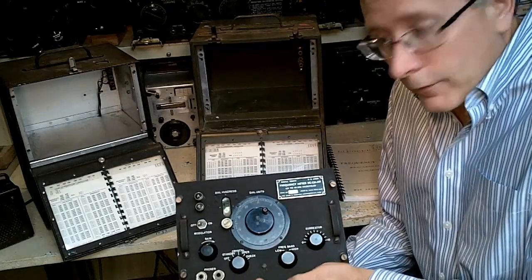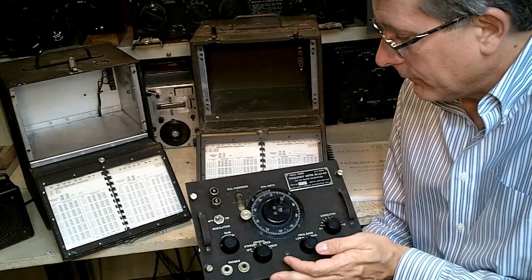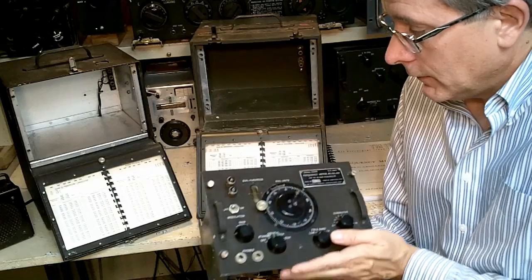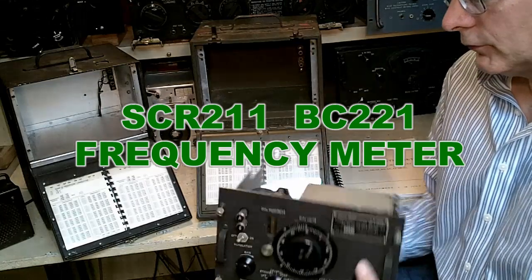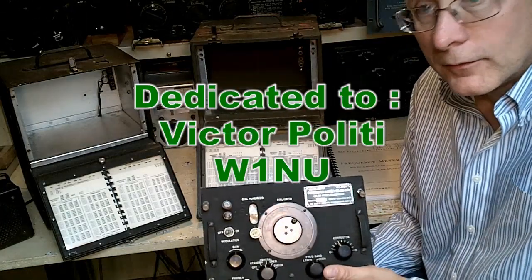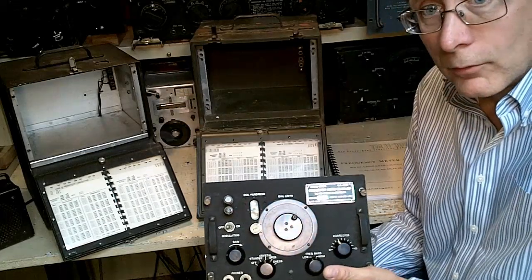I hope that you've enjoyed this video describing the uses of the BC-221 frequency meter. It truly is a classic — still useful today in the ham shack, useful to shortwave listeners, useful to experimenters and to people just testing on the bench. It is one cool piece of equipment, and we need to preserve this for generations to come.